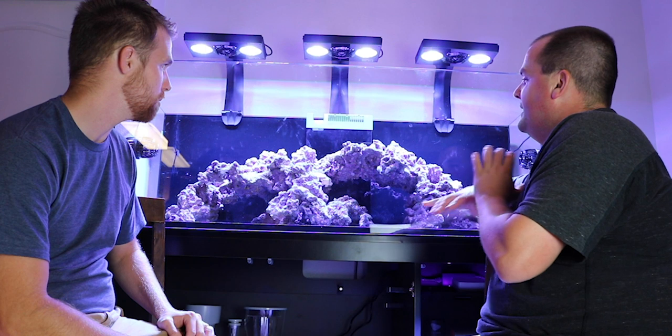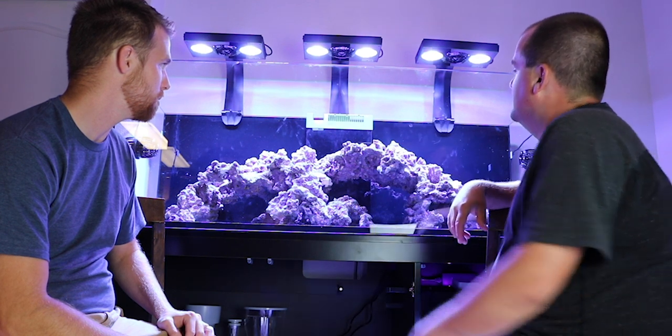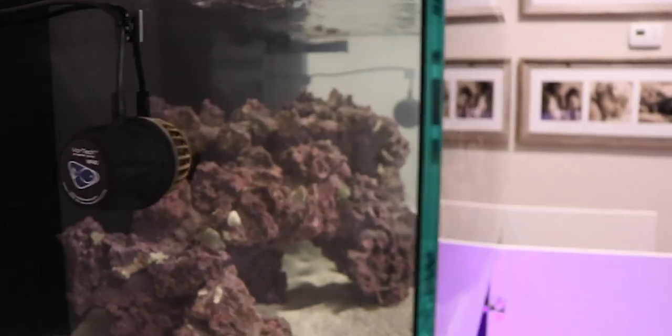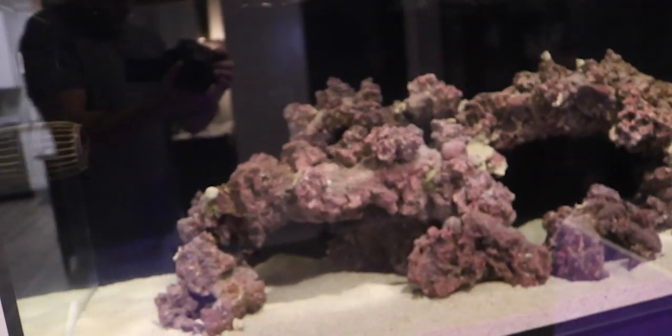My whole goal pretty much was to have kind of an open concept for the most part with some of the big arches. So you see we did one of the 24-inch arches on the left-hand side, kind of brought it over, and we used the CaribSea Life Rock. I'm happy with it, it came out really good.